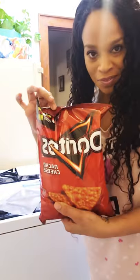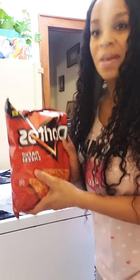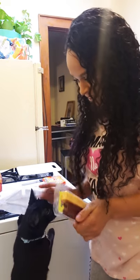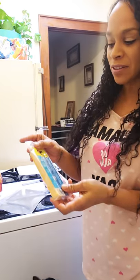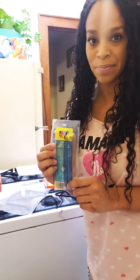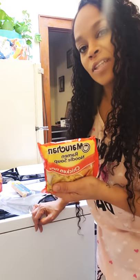This one's a really easy recipe. You need a bag of Doritos — I like to use nacho cheese type, but you can use any kind. You also want a beef stick and a cheese stick, which you usually get off commissary in prison. And of course, the famous ramen noodle.